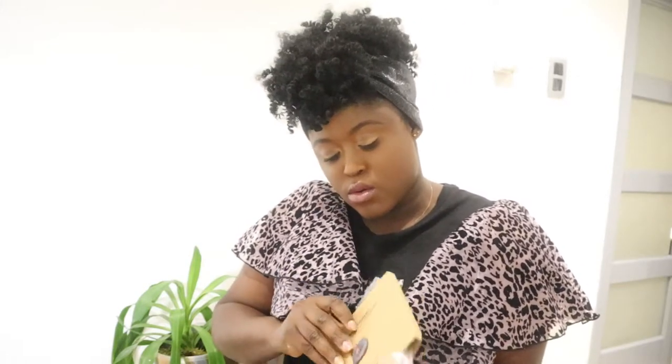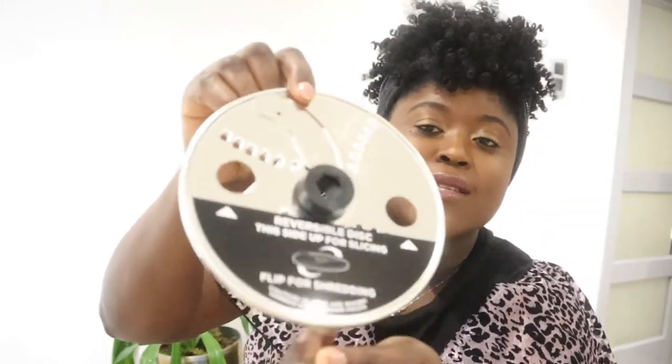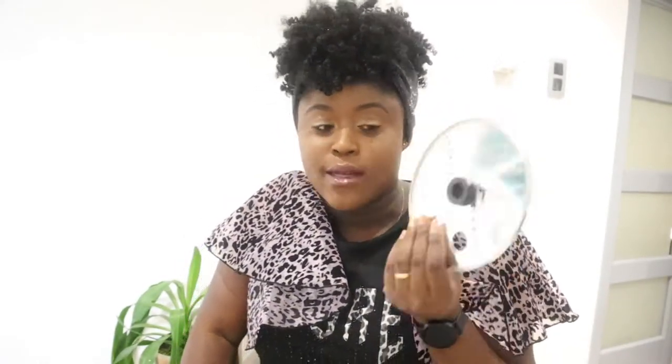Next I have these blades for grating — it's a reversible disc. This side up for slicing, flip for shredding. I've always had a food processor and I like this attachment a lot. For my carrots, for cabbage — I use the slicing side for cabbage. I put my cabbage in chunks, drop it into the food processor and it slices it. I hate slicing cabbage by hand, so I use this.